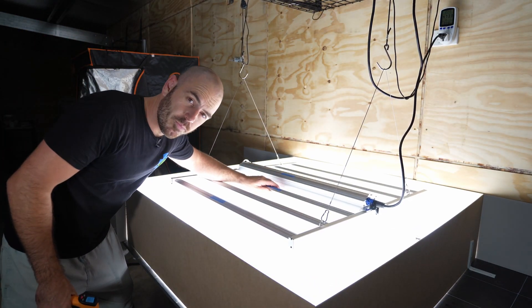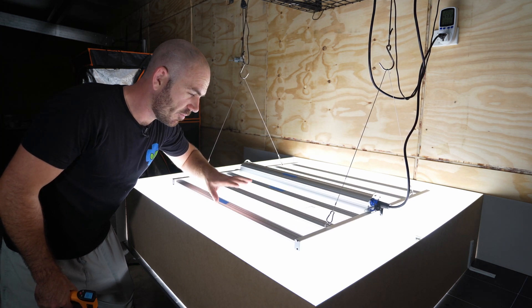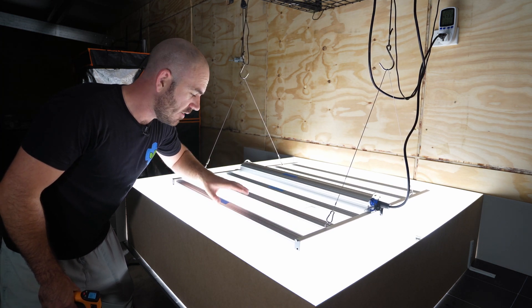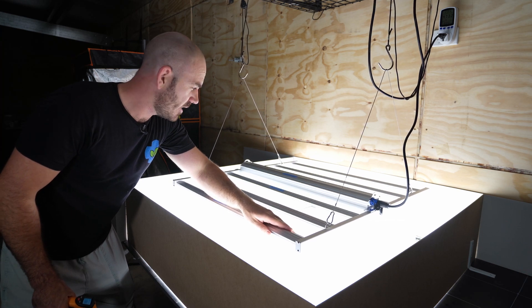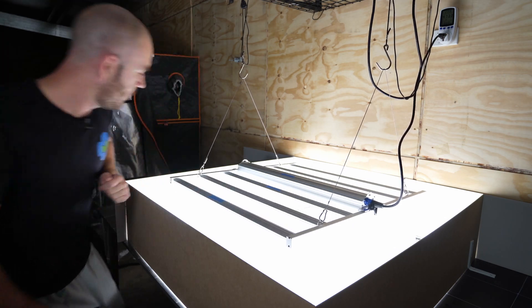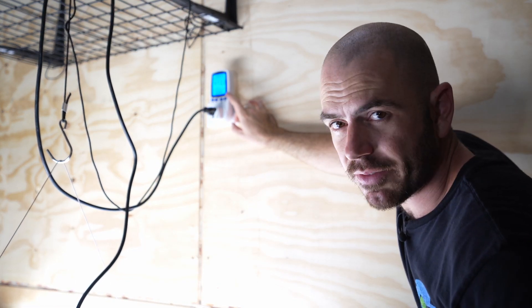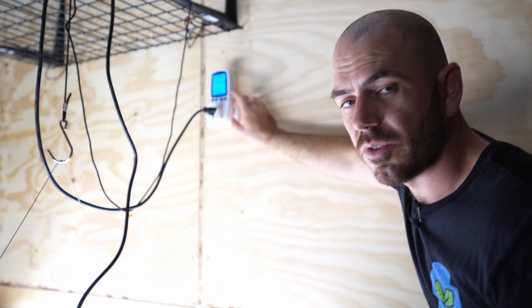So it's running warm. Whether that means it's doing a good job of getting the heat away from the diodes and into the heat sinks may be the case, but it is going to be a warm light in a grow room. From the wall we can see it's pulling 473.3 watts.